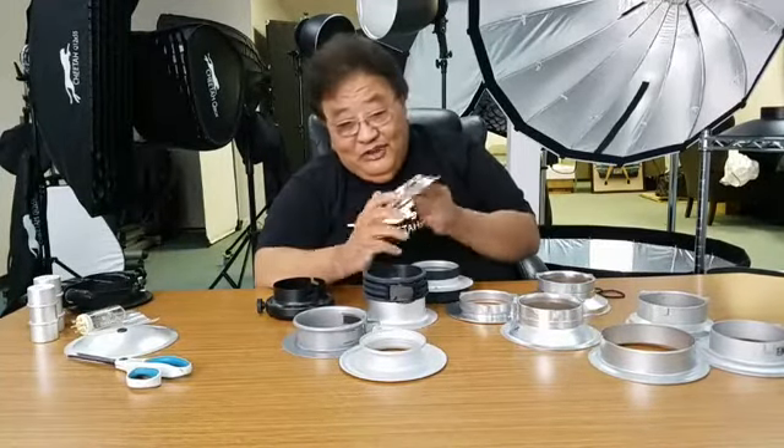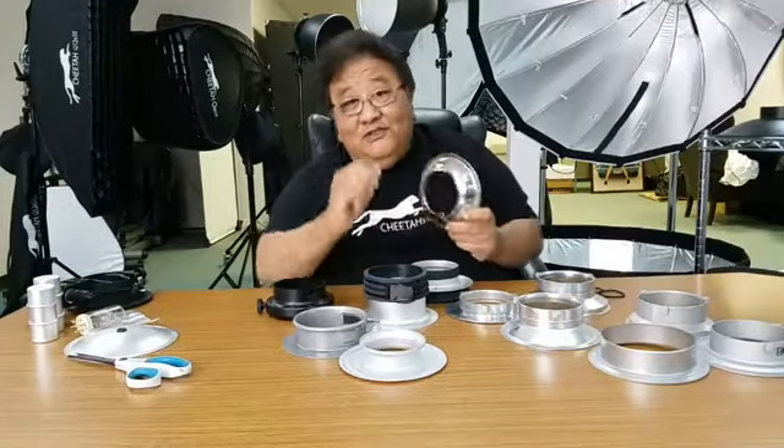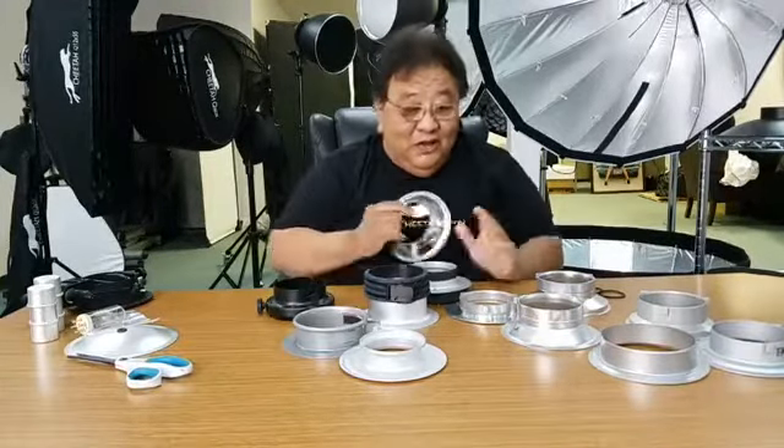So if you own a Photogenic light modifier, make sure to check — some effects you cannot change. Some you can check. Some are 106mm, some are 152, some are 144. But at Cheetah, all our stuff is 6-inch.